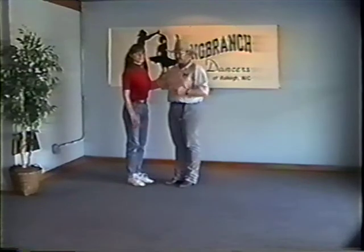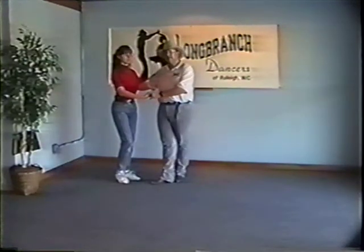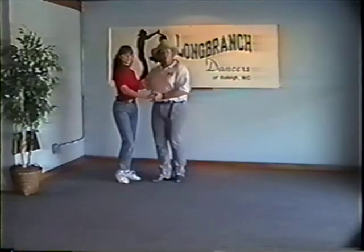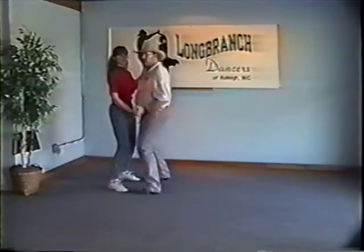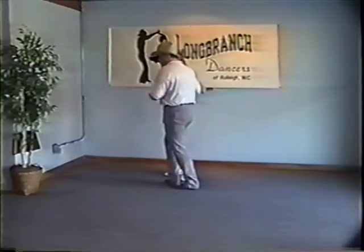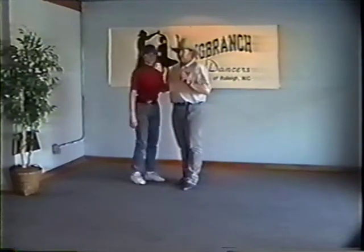We used a short step, short step, long and a short, short, long — you get a little more dig into the floor, you don't have to use your legs quite as much, it's not quite as physically exerting, and you can still get the pulse or lilt we want in East Coast Swing. So we did short, short, long, short, short, long, rock step. The man's view: short, short, long, short, short, long, rock step. The lady's view: short, short, long, short, short, long, rock step.